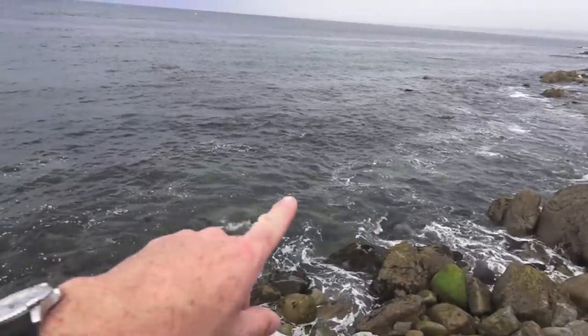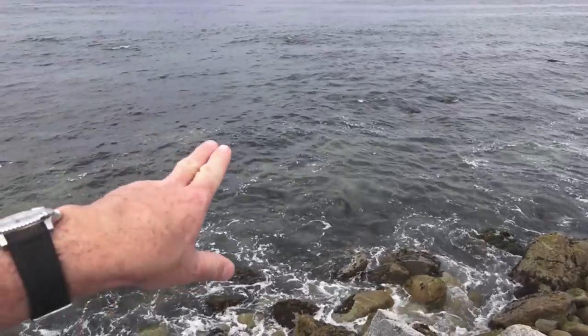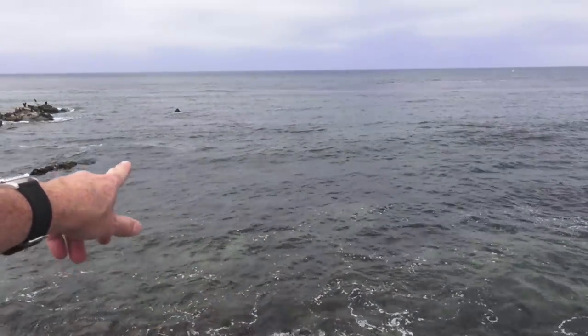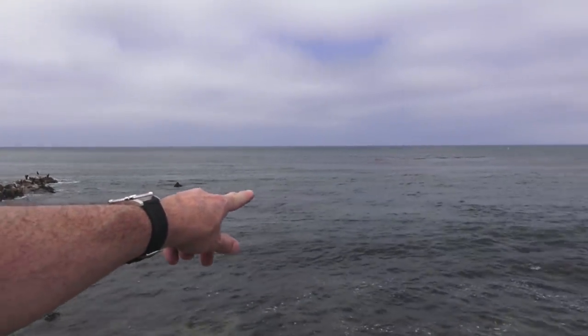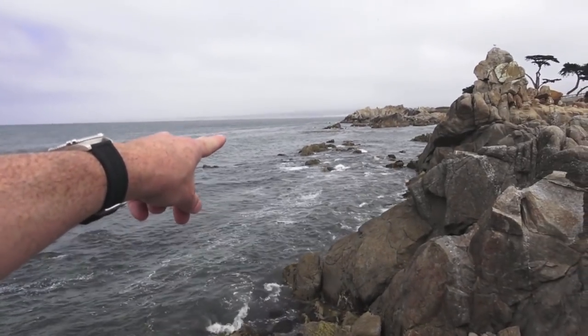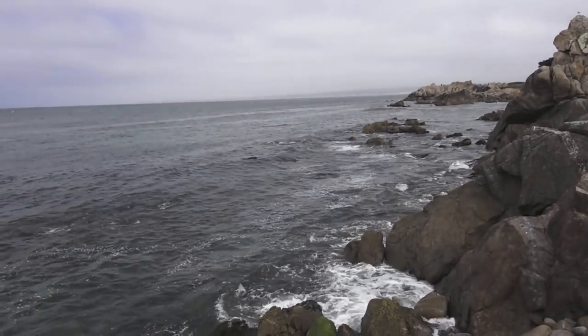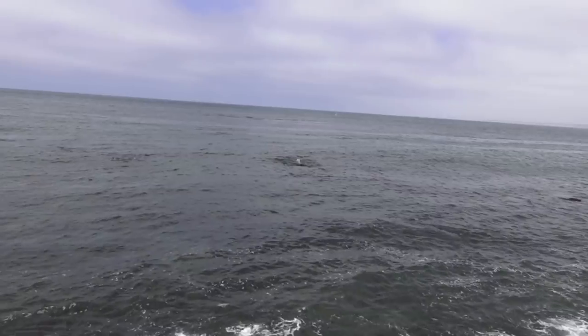I was going to suit up and launch right here, do a tankless dive, snorkeling. I was going to go right out here, come out around that rock, swim over here, and then do the knife review right there. But something changed my mind. Did you see what it was already? I panned and you've seen it.